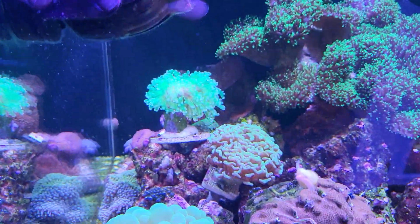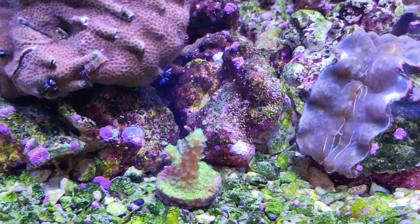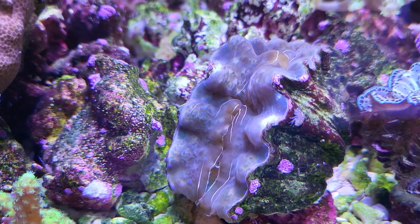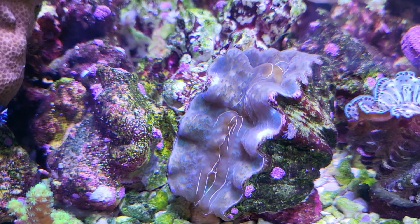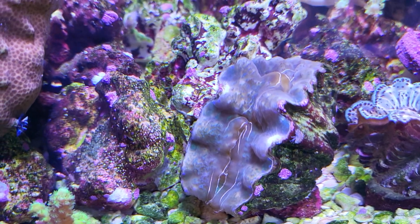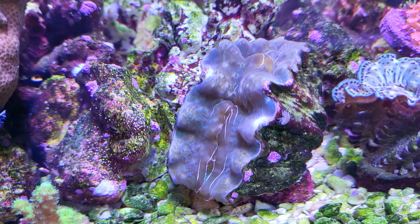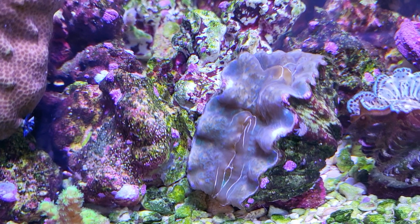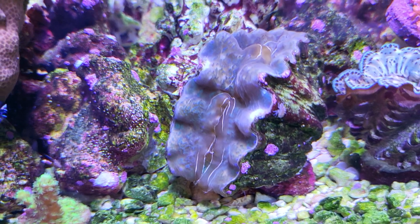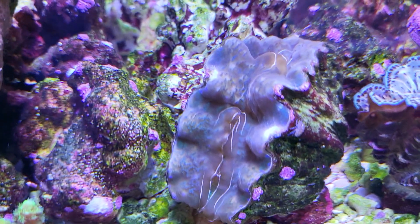I've also got a whole bunch of copepods, and call me crazy, but I might see these guys causing an issue right here. I have this hippopus clam — see that copepod hanging out? There's a little white spot right there on the hippopus. I notice this white spot and then a white spot on the other side too. It looks like these copepods are nibbling on the clam, and one of them seems to be defending that area on top of the clam.